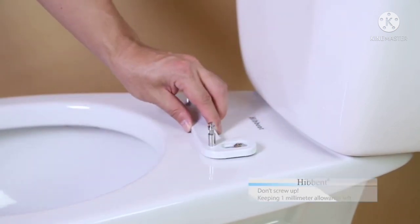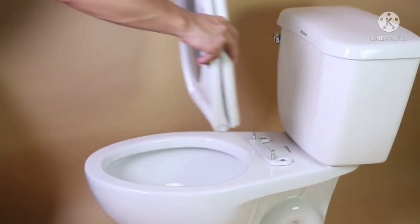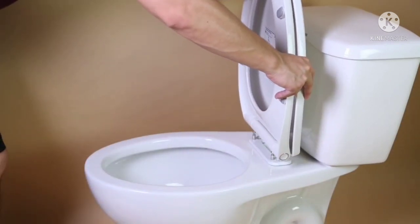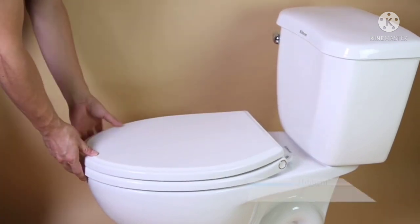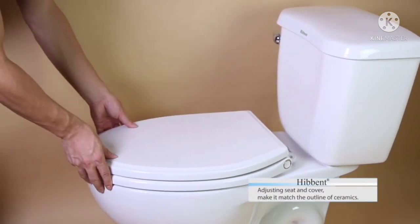Our mounting base is one piece and the distance of the holes is constant. It is easily installed — you only put it on the holes and lock the bolts, so that you can adjust the seat and cover easily to match the outline of the ceramics.